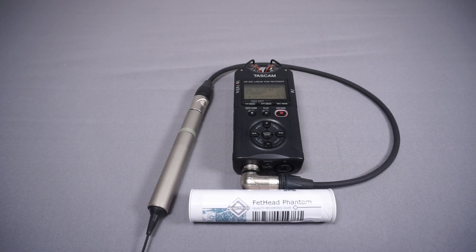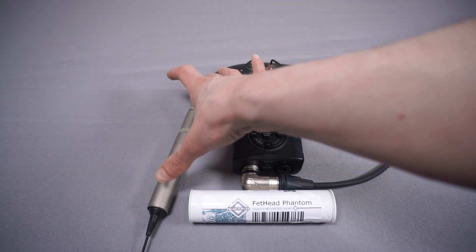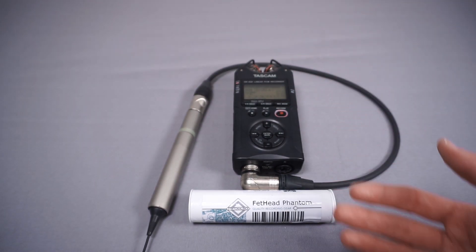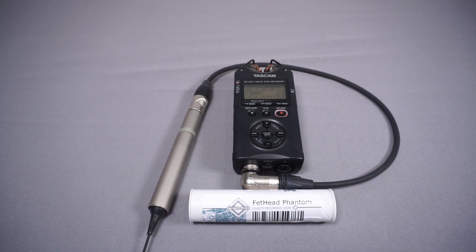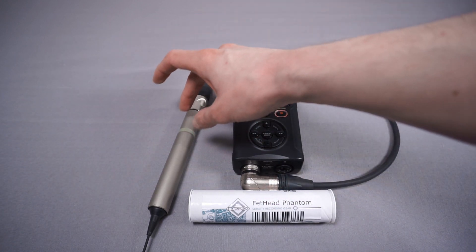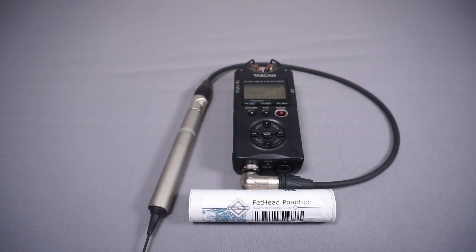Those devices are designed for dynamic microphones, which don't require phantom power. My microphone, the Sony ECM77B, is a condenser microphone. Condenser microphones generally have a much louder output signal than dynamic microphones, so you don't usually need a preamp as often. Additionally, the microphone requires phantom power — this recorder feeds 48 volts down to the microphone, powering the electronics inside it.